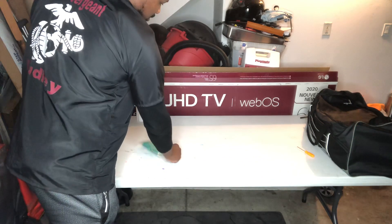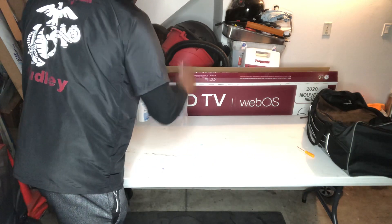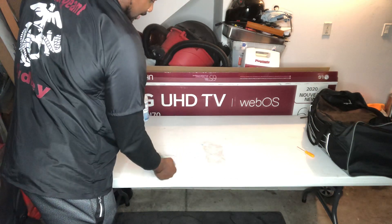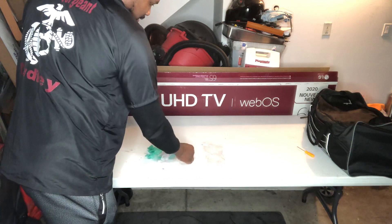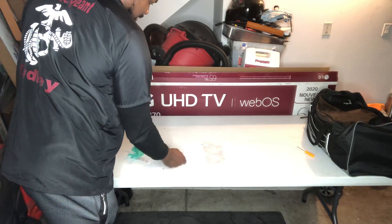I'm going to my first aid kit, dump it all out. This clear bag will be my trash bag for my band-aid and antiseptic wipe, along with any other trash I may use. Band-aid, antiseptic wipe.